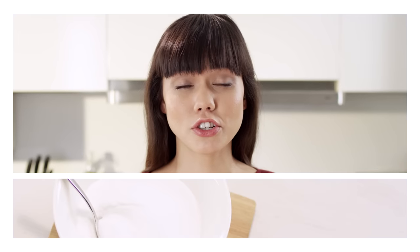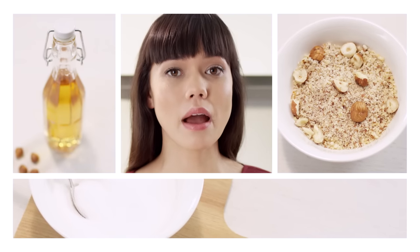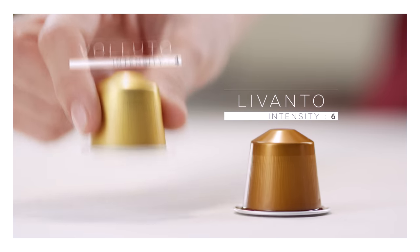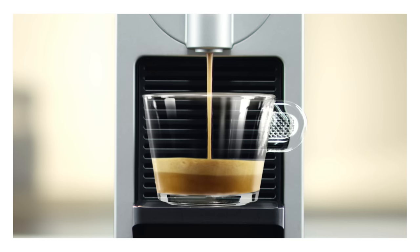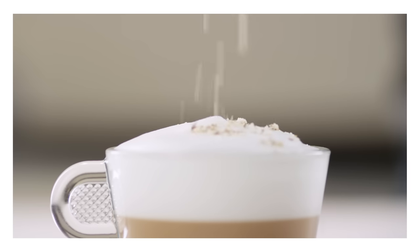To begin, add the sugar to your powdered hazelnuts, then pour in the crunchy mix, the hazelnut syrup, and the milk. Then prepare the Grand Cru that you've selected. And finally, add the milk foam and the powdered hazelnuts on top.